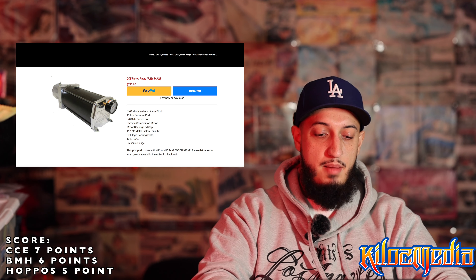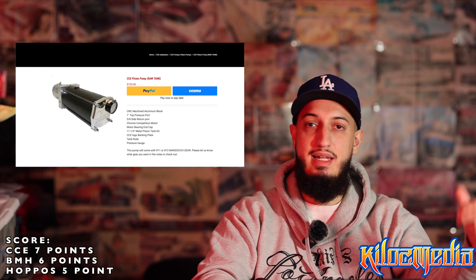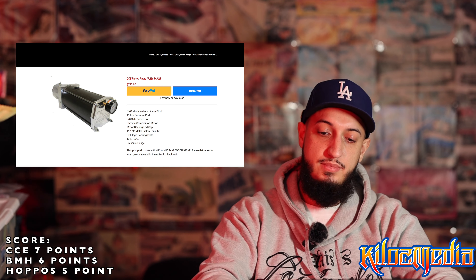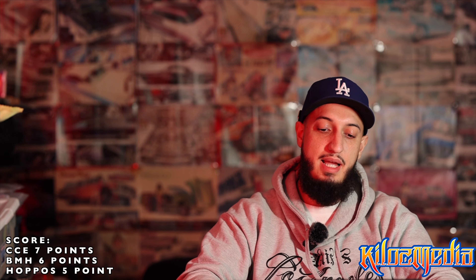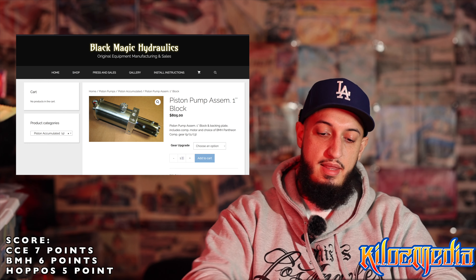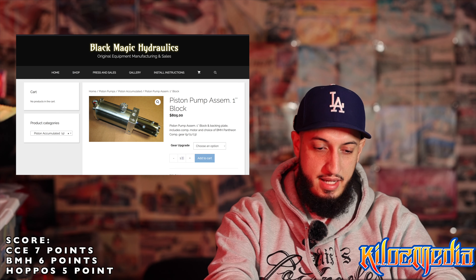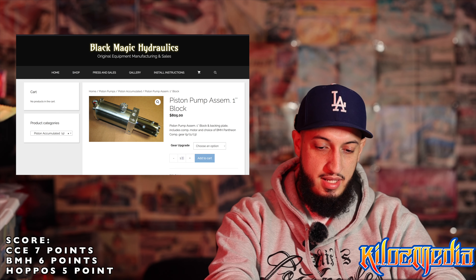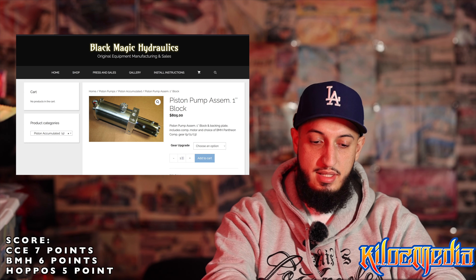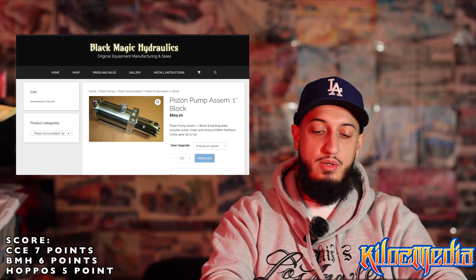CCE has their competition pump — it's a raw tank, which is typical. You're going to get your one-inch port, number 12 up top, side port, 3-3 turn. The biggest thing about this one is you're getting a Marzachi — you can go with a number 11 or number 13. Marzachi gears are known not to burn up, so if you've got a Marzachi you're pretty much in good hands. Marzachi is actually a company based out of Italy, so if you ever hear anybody saying an Italian gear, that means they're talking about Marzachi.